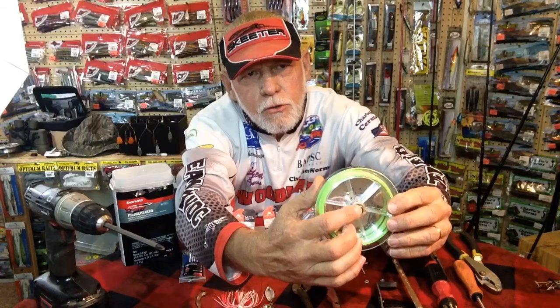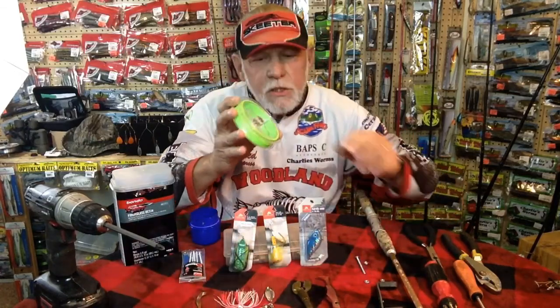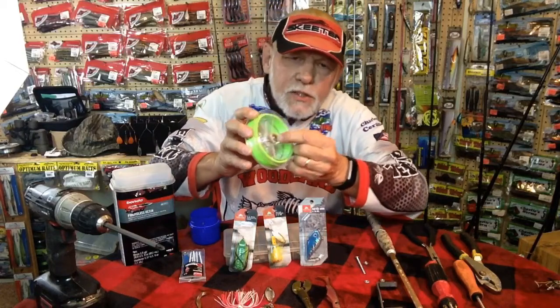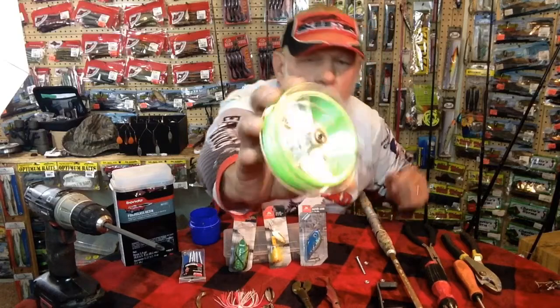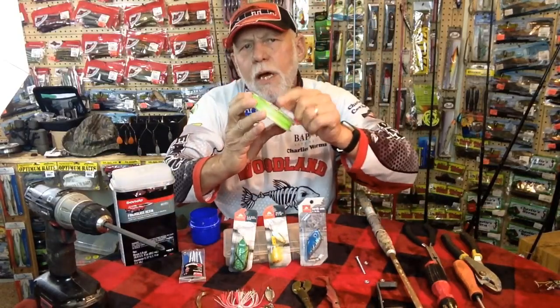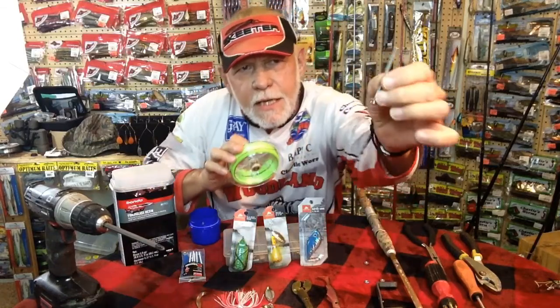You're going to let that dry, then take a drill and drill a hole through it out the other side. Once it dries, I stick a washer in there — you can see that it stays in there while it's wet, and once it dries it will not come out.